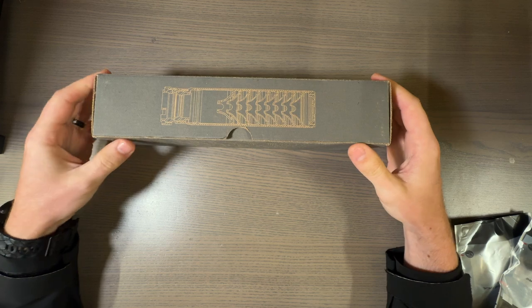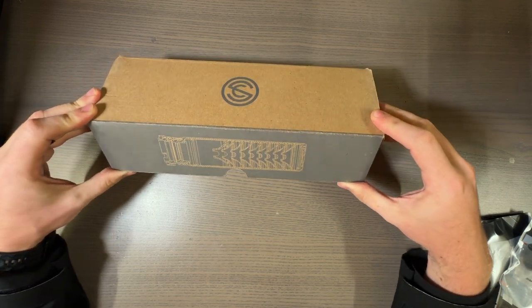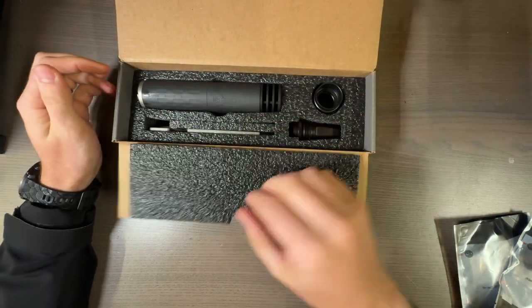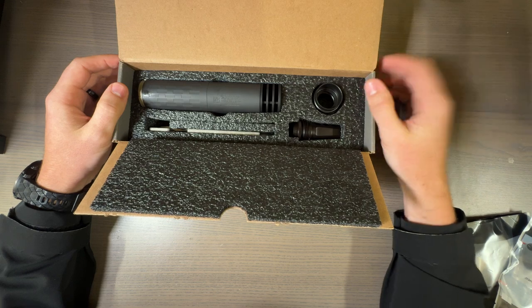This is the Omega 300, specifically designed for 300 Blackout. However, it can be swapped to other things, like all 30 cal and anything under.